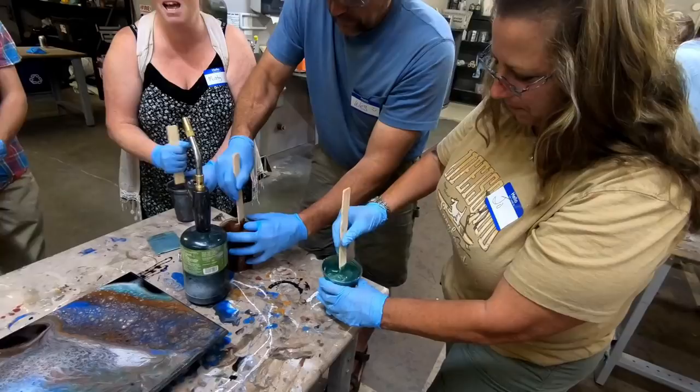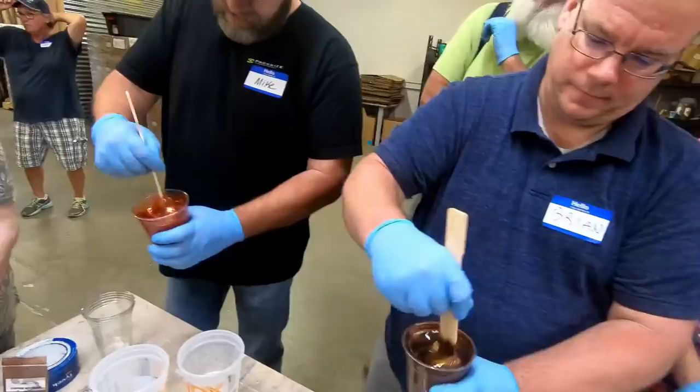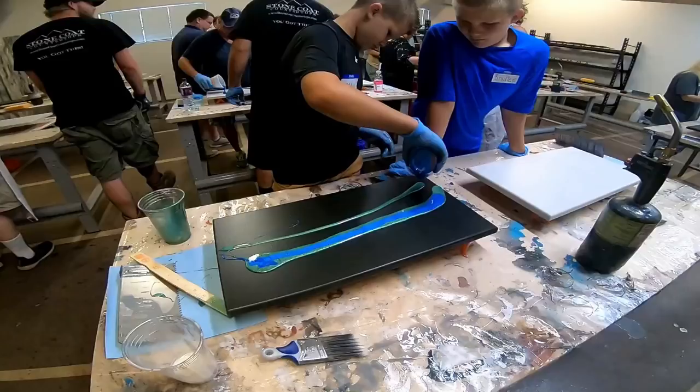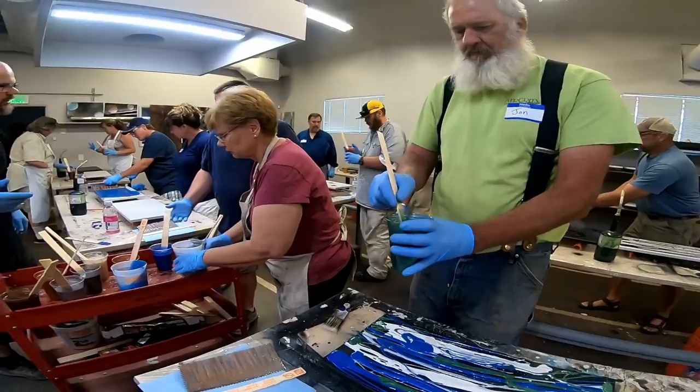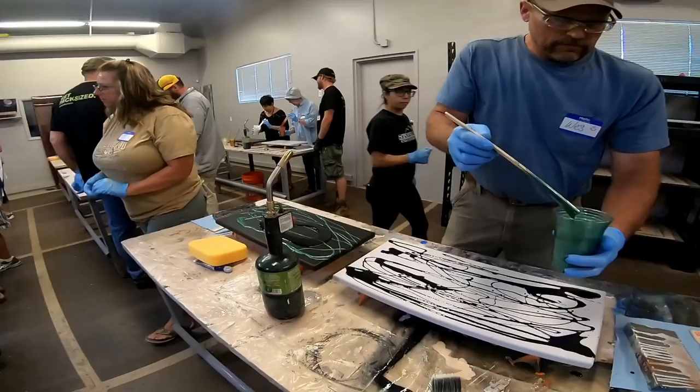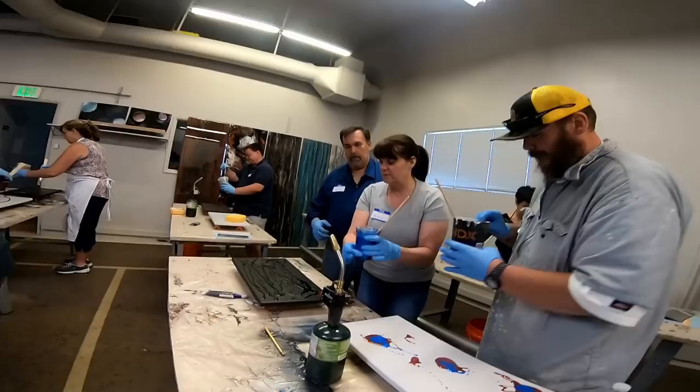We started out by mixing many different colors of metallic and base colors. Having multiple colors to choose from really makes your art fun to create. Whether you're young or young at heart, it's fun to use resin to create art.